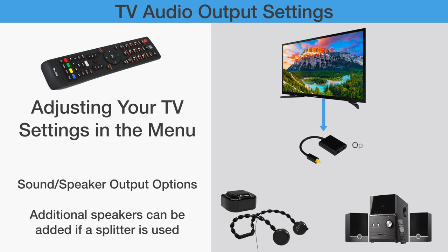Note: if you would like to enjoy TV programs with your family together, you will need to buy some external speakers and a corresponding cable splitter.